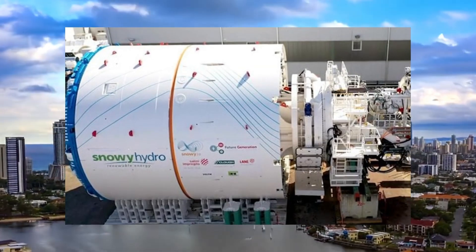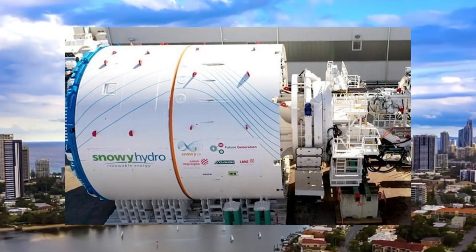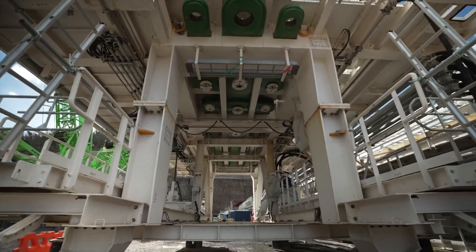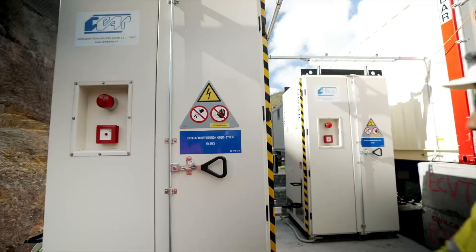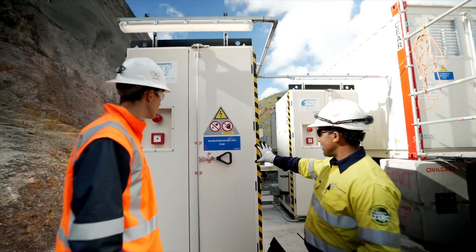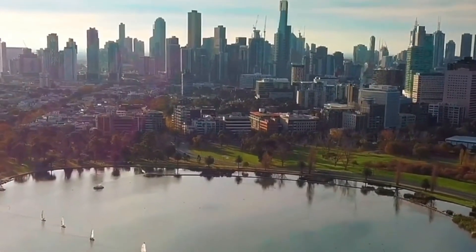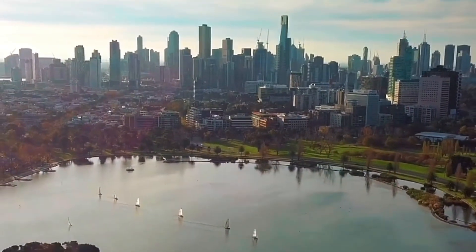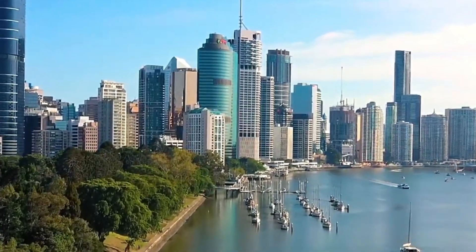Snowy 2.0 isn't just a project — it's a vision for a cleaner, more sustainable future for Australia. By combining innovation with natural resources, this project will play a vital role in securing reliable energy for generations to come. As we move towards a future powered by renewables, Snowy 2.0 stands at the forefront, ensuring that clean energy can be stored and delivered when needed.